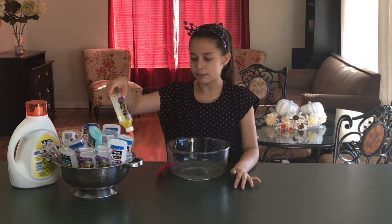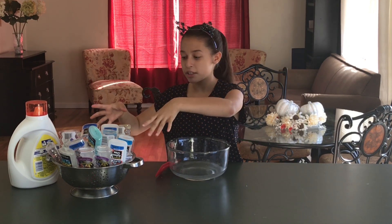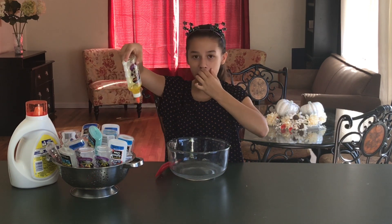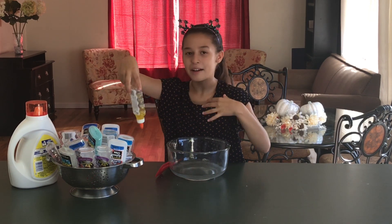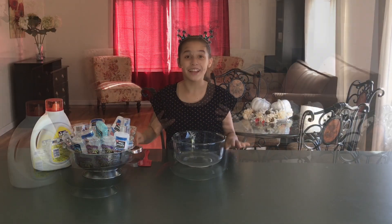Hey guys, Eloise here! Do any of you keep the excess glue that doesn't come out of the bottle? I put mine in a little storage container and place them upside down on top so all the excess glue comes down. So let's use the leftover glue and see what it turns into — let's get started!